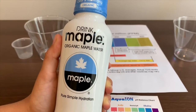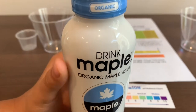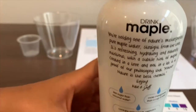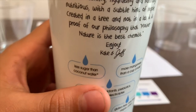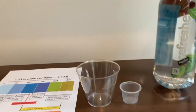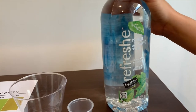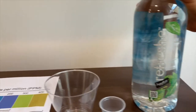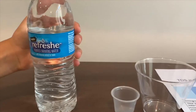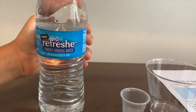This is maple drinking water. We were about to test it when we saw that it had sugar inside. So we replaced it with Refresh premium artesian water with a balance of pH 7.4. We're going to compare it to Refresh purified drinking water with minerals added for taste.